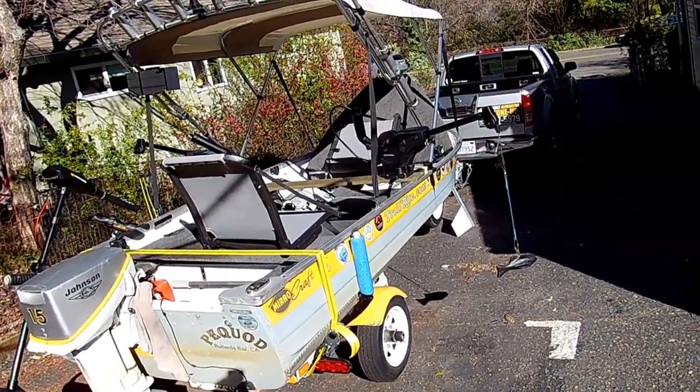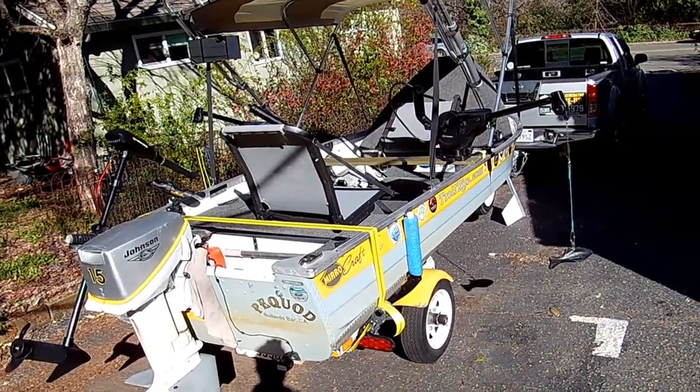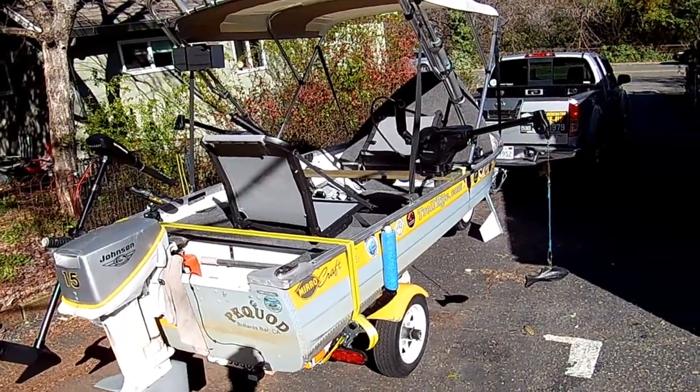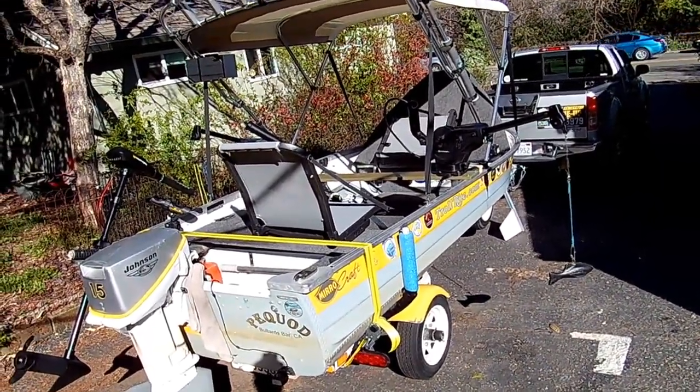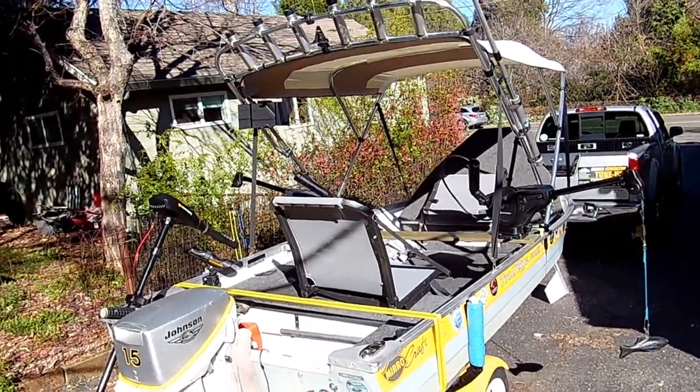When I redid the whole boat, I did the whole trailer as well. The trailer got soup to nuts — everything replaceable got replaced. Brand new. All LED lighting, new bearings and races. The whole works.